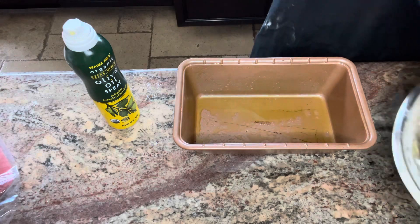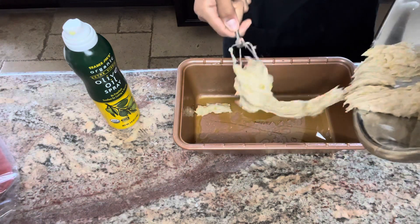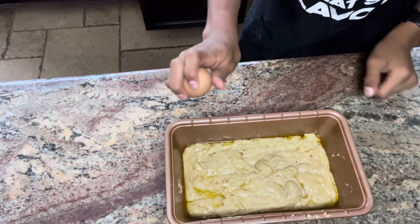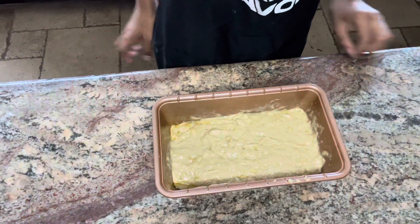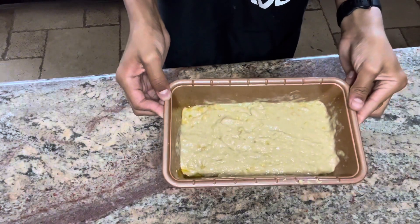I almost forgot to put our egg in there, so now we're going to put in our egg — crack it, open it — and make sure to mix that up. Now that we have our egg in there, we can put this in your oven at 350 degrees for 50 minutes.